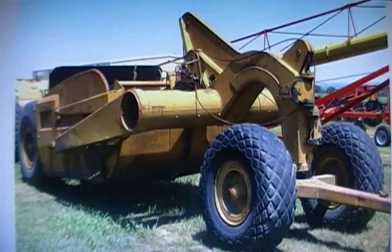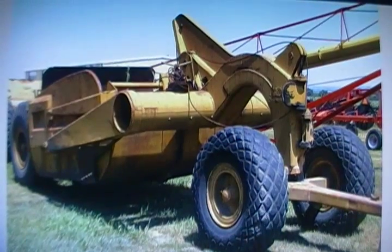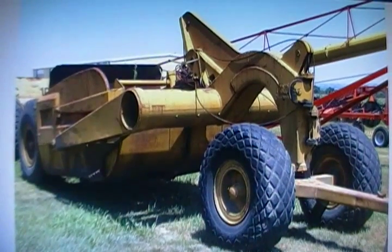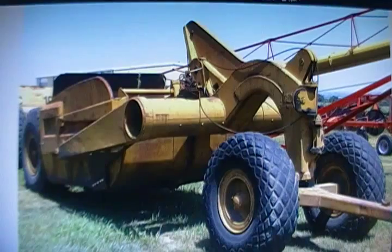This is a CAT70 round bottom scraper. I picked this scraper up earlier this spring — bought it on eBay and got a good buy on it. It's in good shape and it's a good candidate for hydraulic conversion.